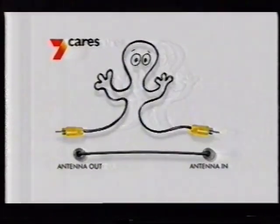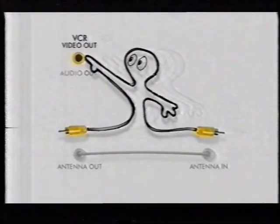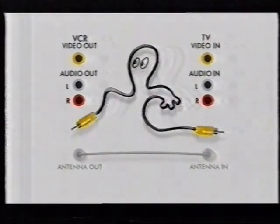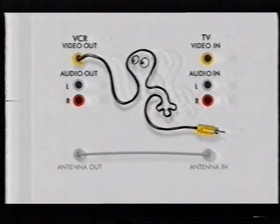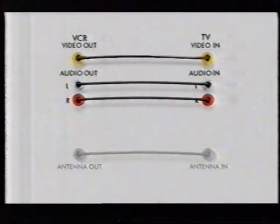Most people link their videos to their TVs using a single cable, but this can mean problems from interference. But if your video and TV have AV sockets, you can avoid that interference. Just connect the video out on the VCR to the video in on the TV, and do the same with the audio sockets. It's easy and gives you better pictures.